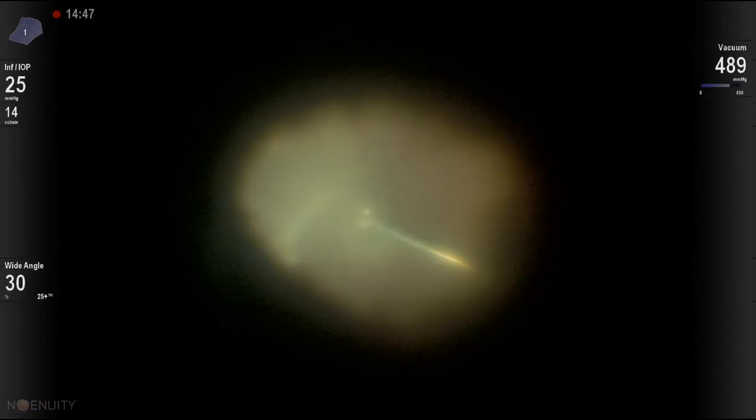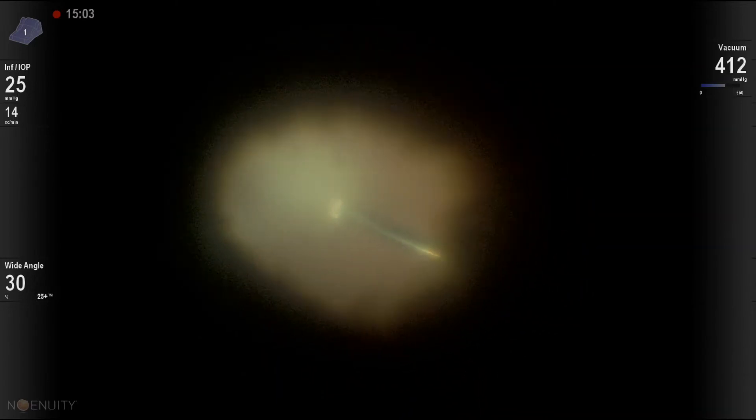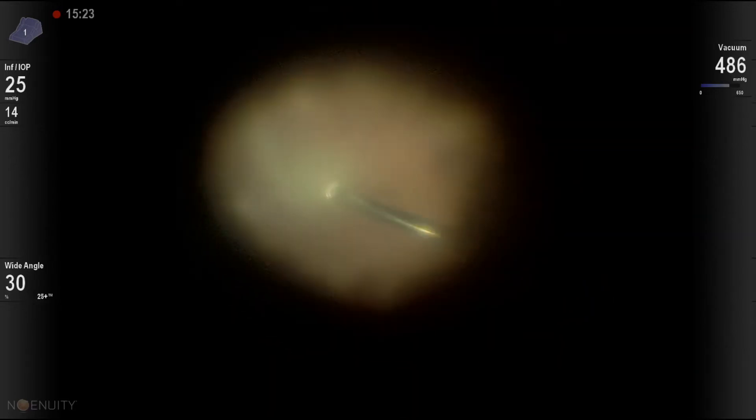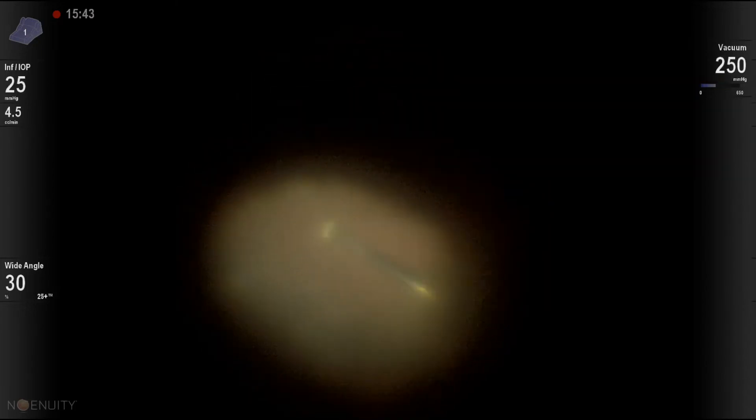Now the pars plana vitrectomy continues — the patient has been vitrectomized before, so we're just staying in the mid-vitreous cavity, clearing the vitreous opacities. One needs to be cautious at this stage because the view is not very good, but we're starting to see the retina here.